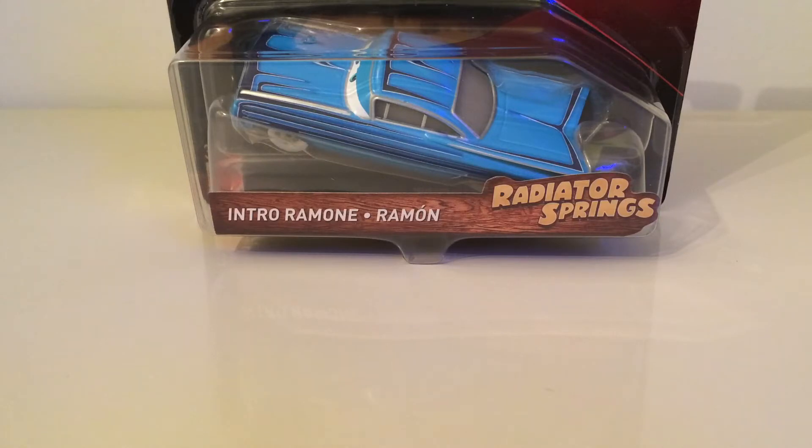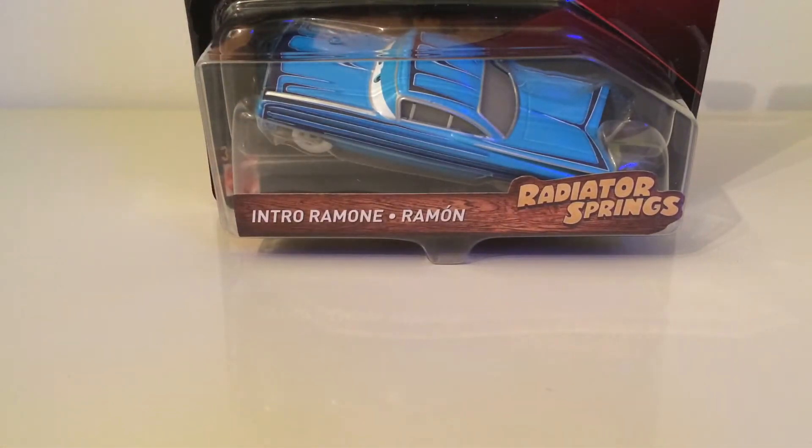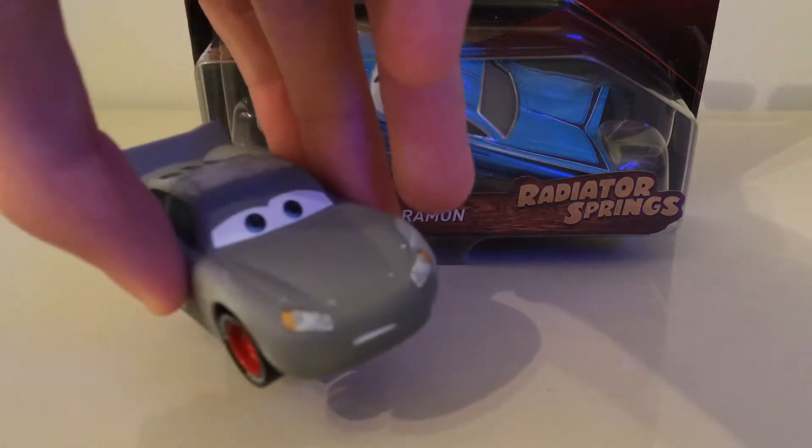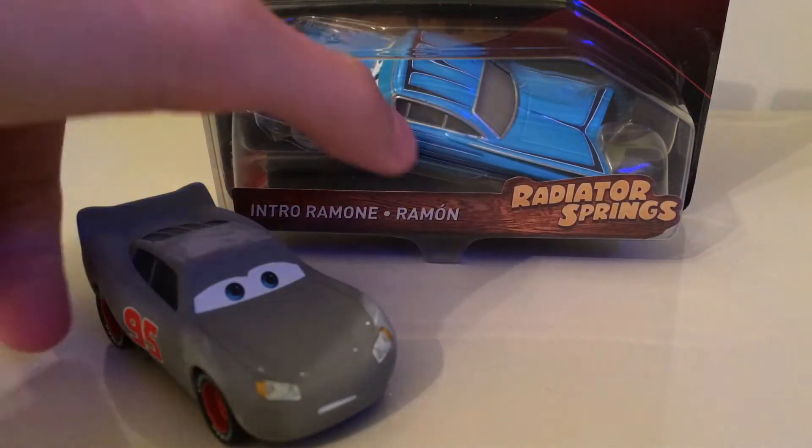Like the McQueen I reviewed yesterday, I didn't have a clue that he was even coming out at this moment. I thought they were out for next year, but recently I found out about the Toys R Us exclusive ones. Just to show you the Primer McQueen one here if you did see yesterday's review - if you didn't, make sure you go watch that one after this.